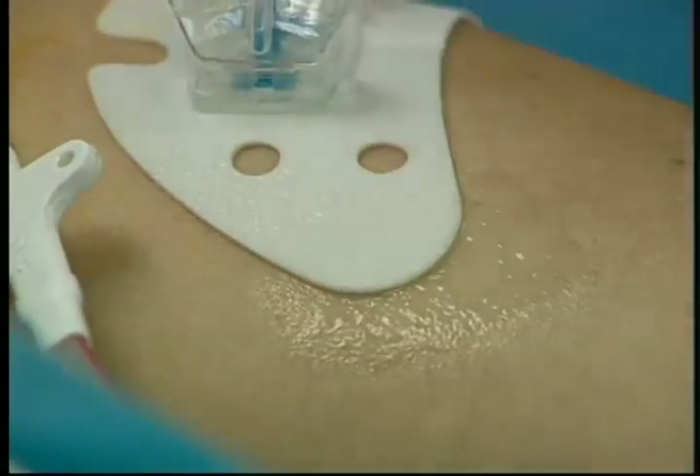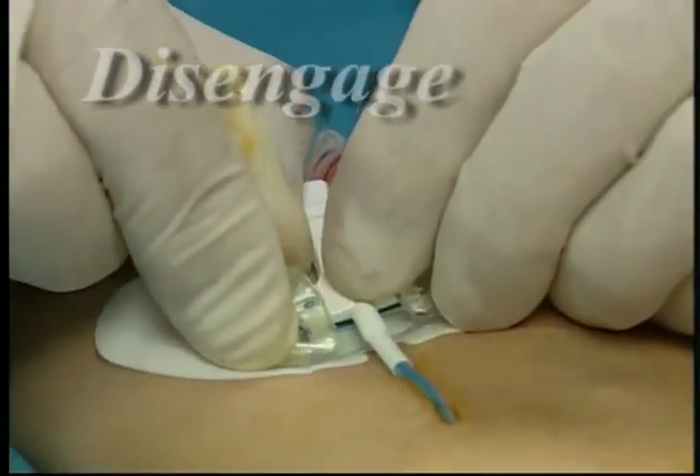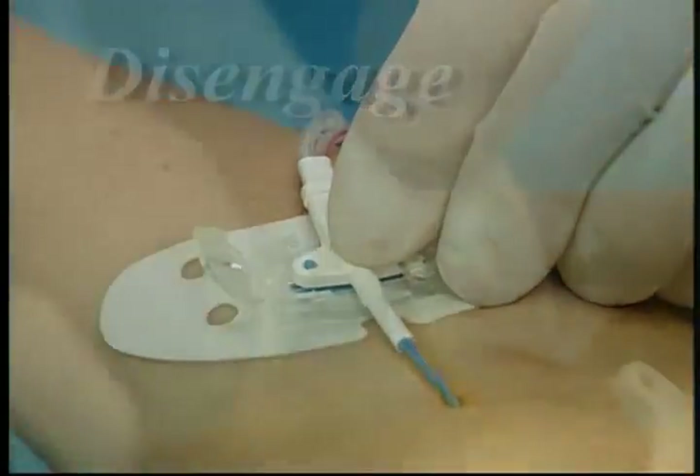Depending on your preference, you may choose to dissolve prior to disengaging. Removing the STATLOK device is that simple.